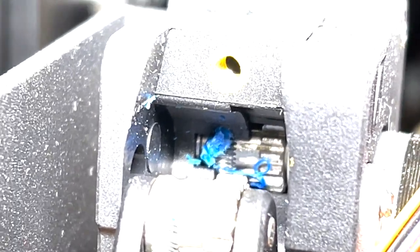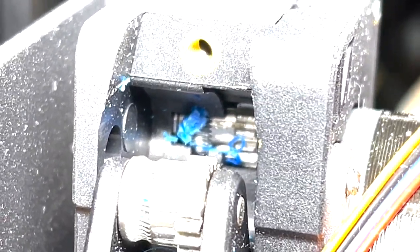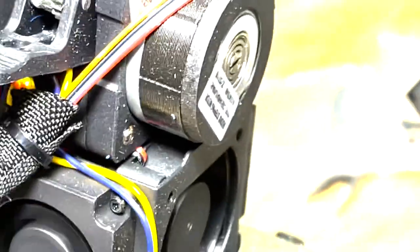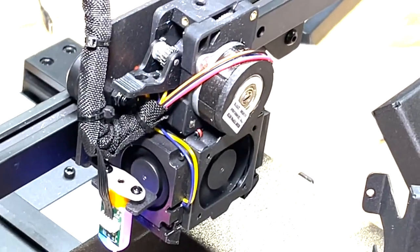There's also a clogging issue. When you unload the filament, it tends to blob up — there's a big glob. I had to take the shroud off to get the arm fully open so I could clear the jam.